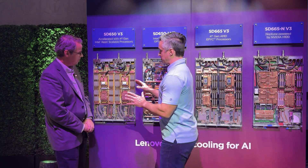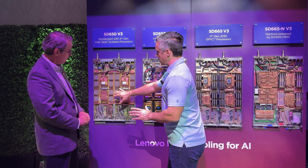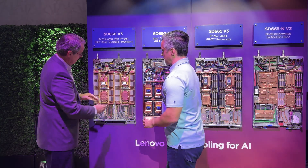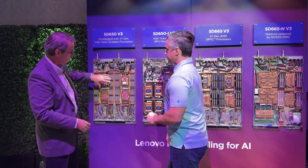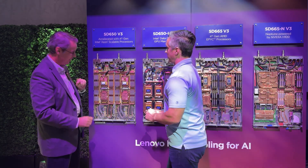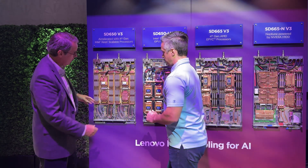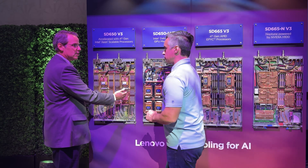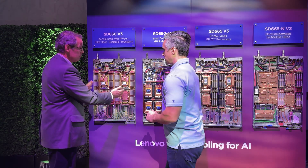So let's talk about these specifically and run down the line. This one has two different systems basically. This is a two-socket Intel Sapphire Rapids node — their latest generation. This is the SD653, Intel Scalable. And this is kind of our flagship. Most of our customers around the world are running their supercomputing environments on this platform.